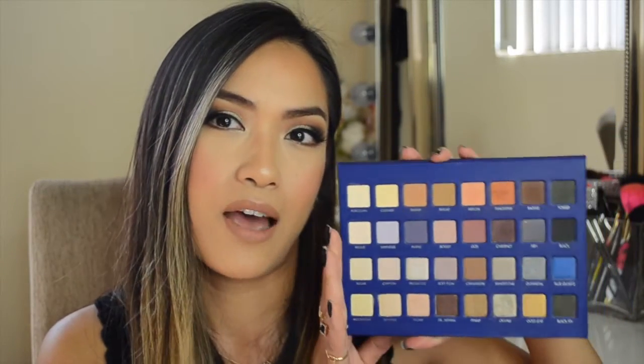Today I am using the new Lorac Pro Mega Palette 2 and I love this palette. If you follow me on Instagram you saw that I picked this up sometime this week. I was going back and forth between the Urban Decay Vice 2 palette and this Lorac Pro Mega 2, but I ended up getting this one because I felt I could use it more on a day-to-day basis, there were more colors to choose from, and it was more bang for my buck.